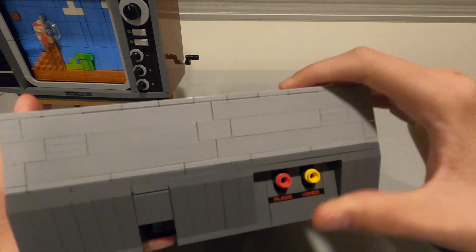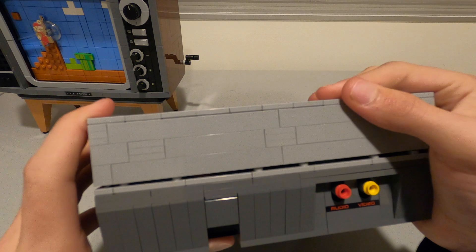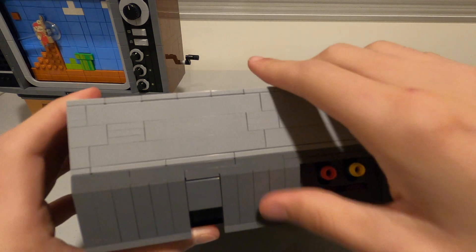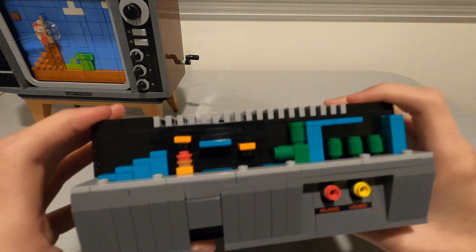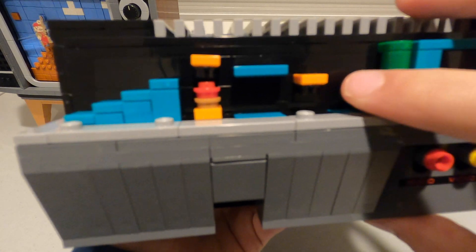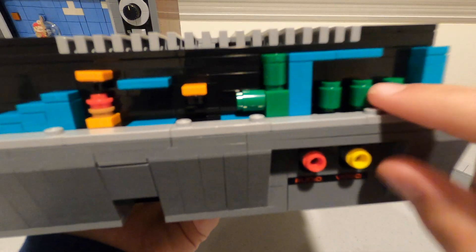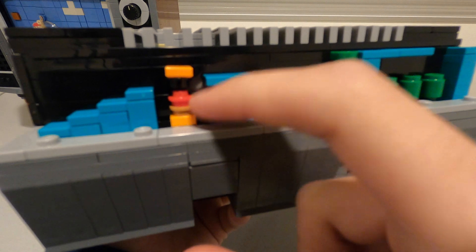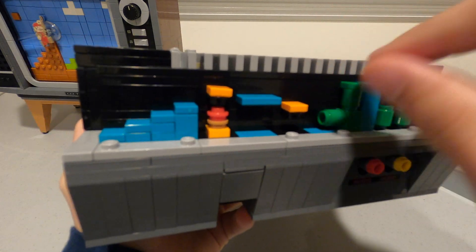On the side there is an Easter egg. If you want this to be a surprise and don't want to see it, skip ahead about 10 seconds. It is a model of level 1-2, the end part of it. You can see there's the warp zone, the end pipe, and the two platforms that go up and down.